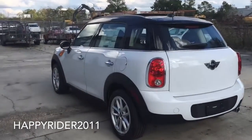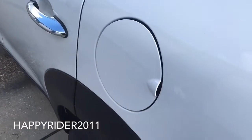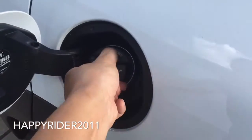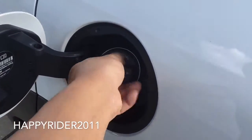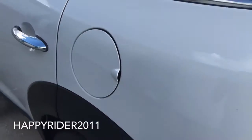The gas tank is located on the driver's side. Just make sure the car is unlocked and simply lift out to open. The Countryman holds up to 12.4 gallons of gas, and it is recommended by Mini Cooper to use unleaded premium gasoline only.